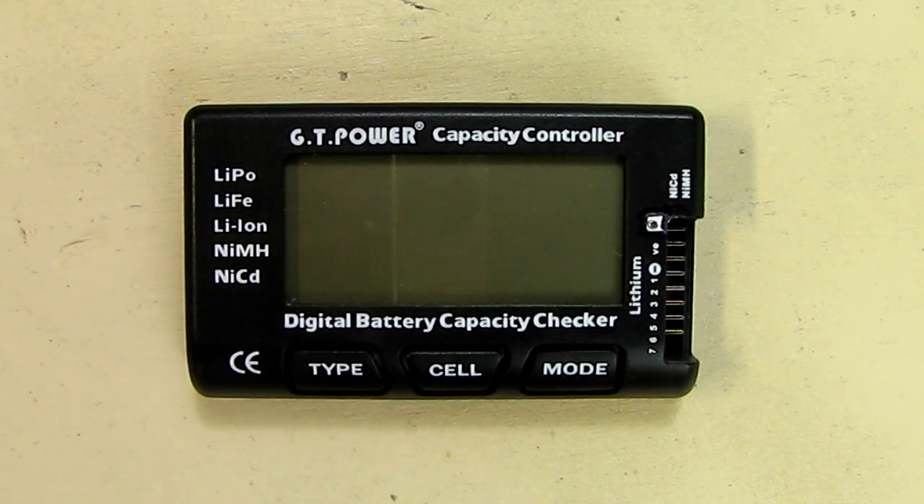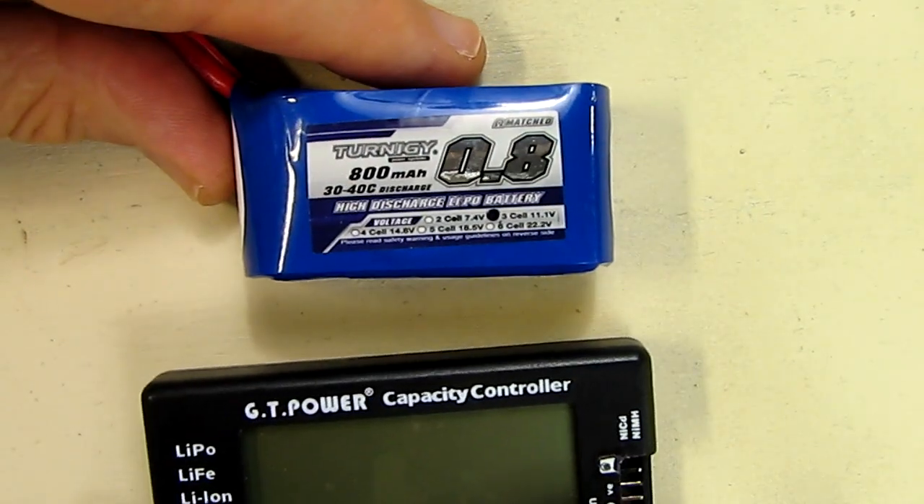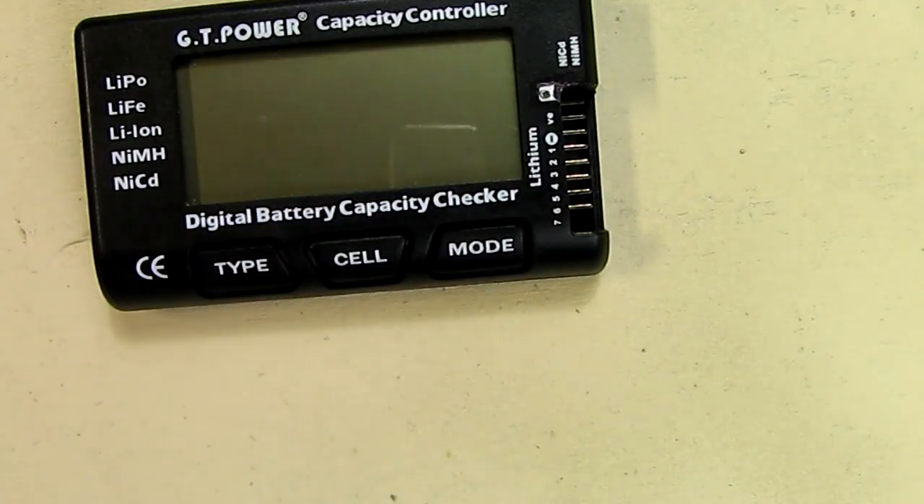Now the way this thing works, I'm going to demonstrate it with two different types of batteries. The first one I'm going to demonstrate it with is a lithium polymer radio control battery, which is what I use it for primarily.